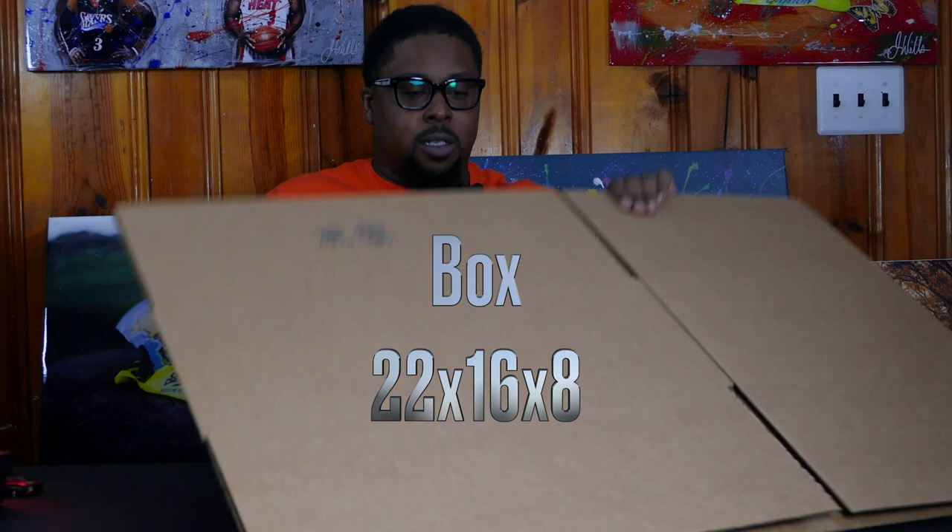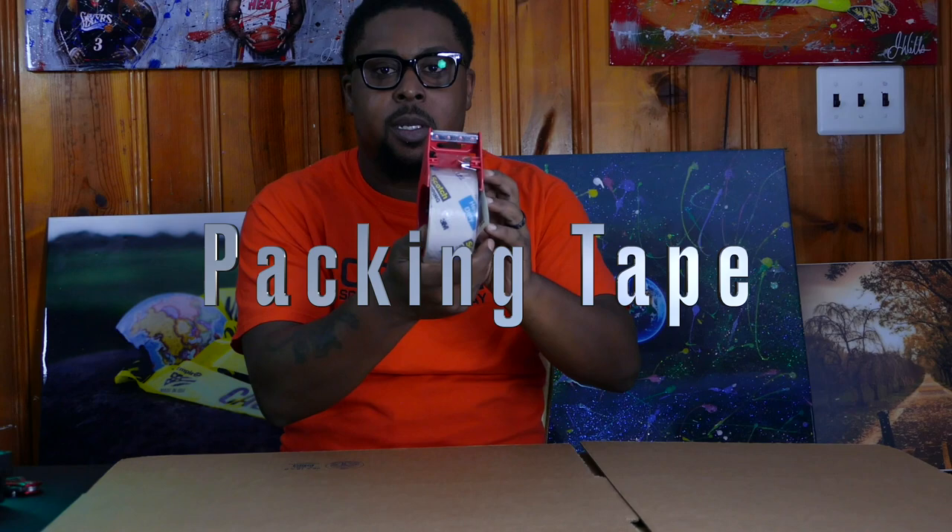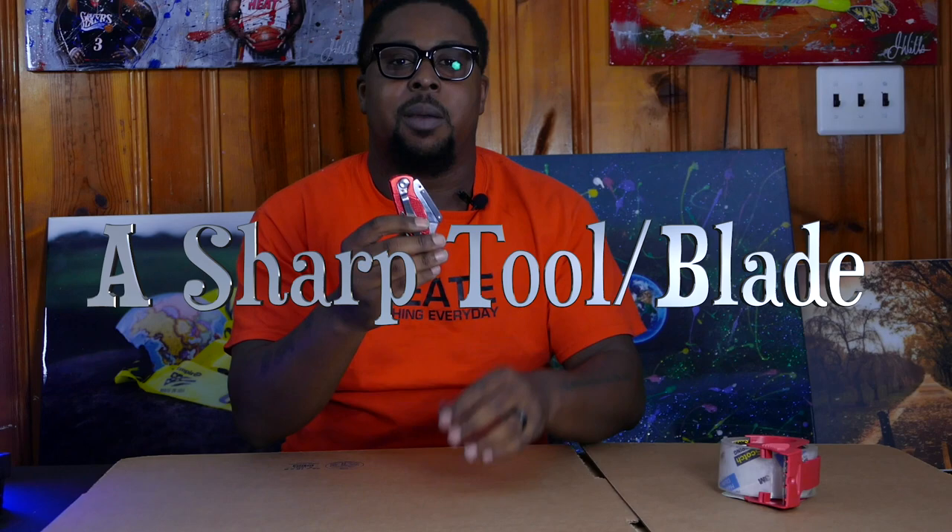I'm going to show you guys the items we're going to use today. I got a 22 by 16 by 8 box — that's my box. We're going to need a box, packing tape — regular packing tape, nothing special, whatever packing tape you can get your hands on will do. And a blade — I picked this up at Home Depot, it's a universal blade. You can cut boxes with it; I use it in my projects as well.